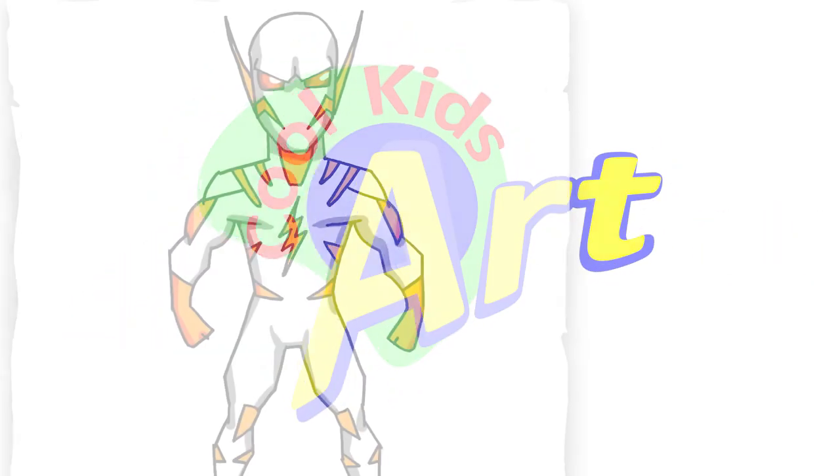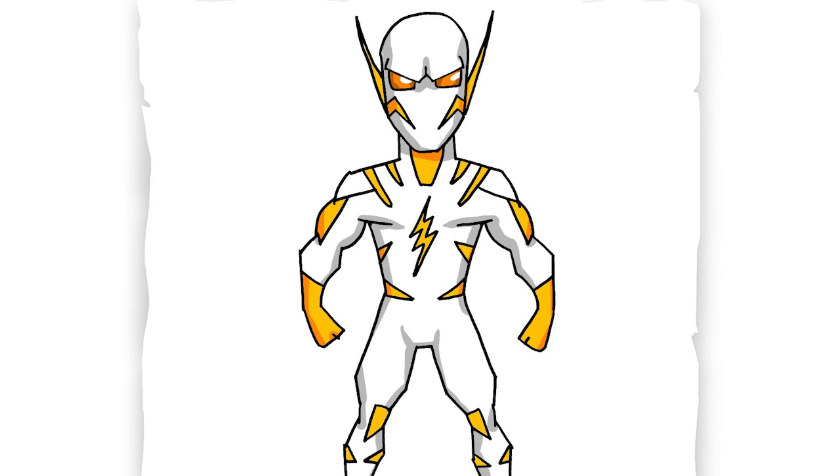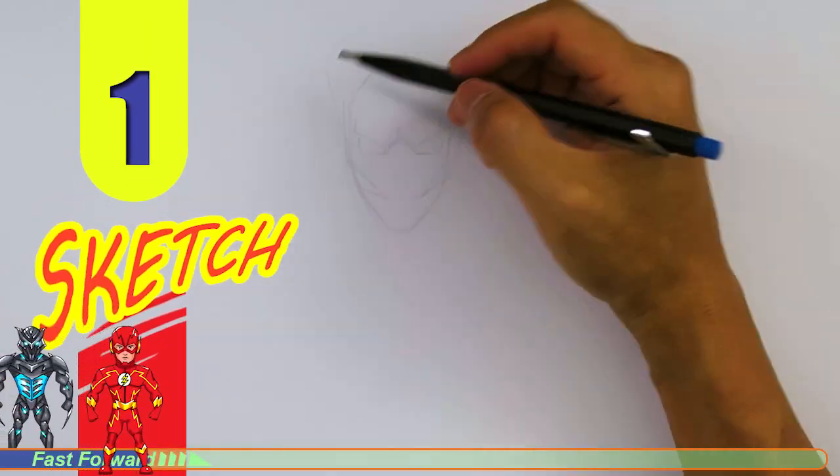Hey, welcome back to Kool Kids Art and let's draw Godspeed from The Flash. Let's get started with a quick sketch and then I will show you line by line on how you can draw this.